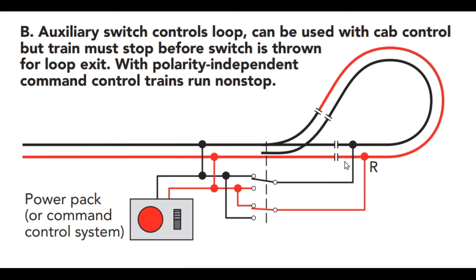All you have to do is isolate the reverse loop by cutting gaps in the rails on both legs of the loop, and then this whole section will be isolated. Then you can use a set of switches to control the polarity of the loop. As I'm going to show you, there are a lot of different companies that make automatic circuits that will do this for you, so you don't have to be throwing switches or depending on auxiliary contacts.